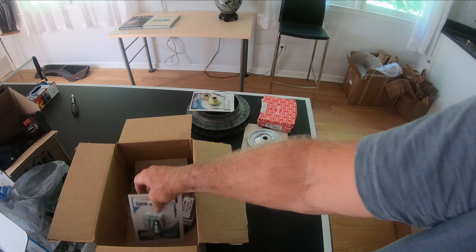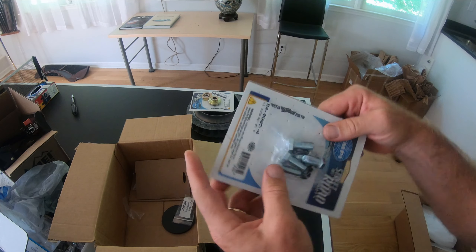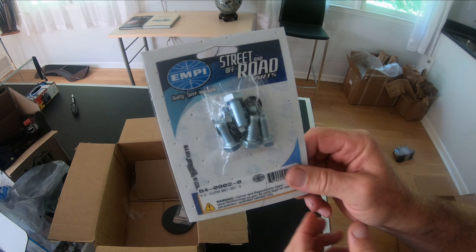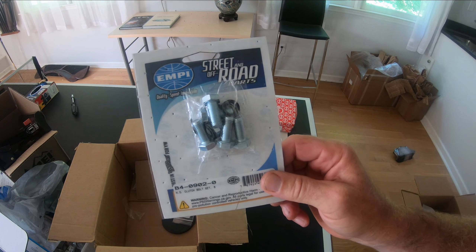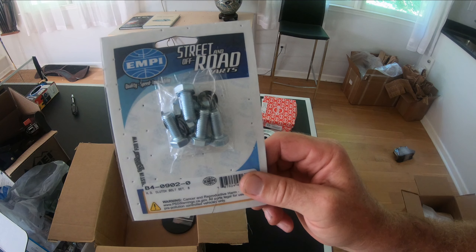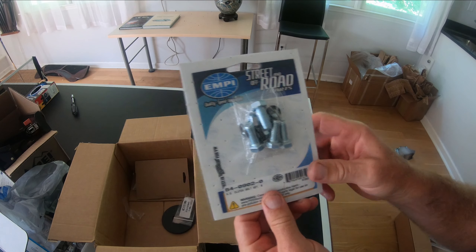After I get that completed, I got my clutch hardware kit. I already have a Kennedy stage one clutch, and I'm hoping that plus one of those copperhead clutch plates — stage one plus that — will be enough for this bigger motor.